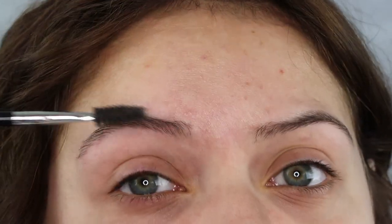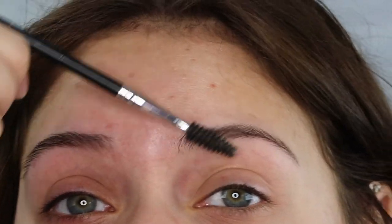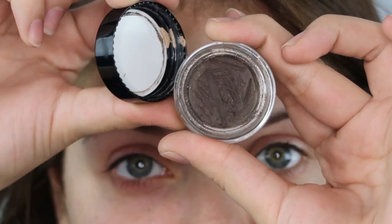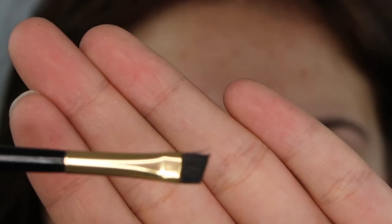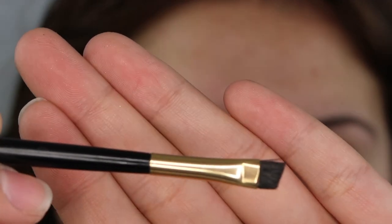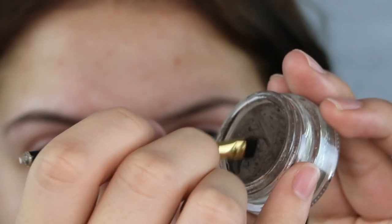Today I'm going to be using the Anastasia Beverly Hills Dip Brow. I use this every single day and this is in the shade Dark Brown. I always go in with an angled brush so we can define our brows.